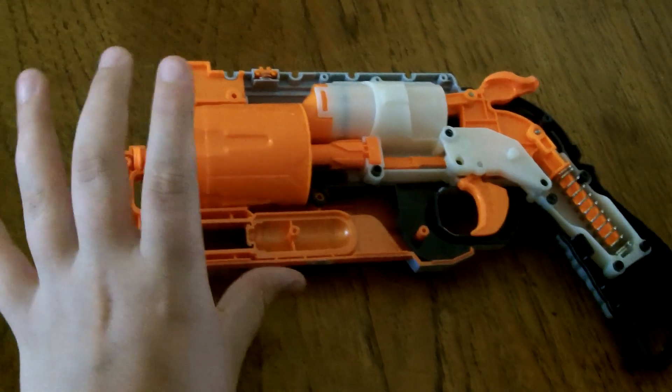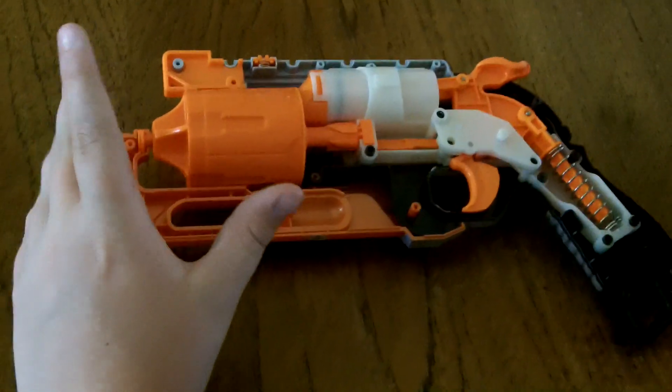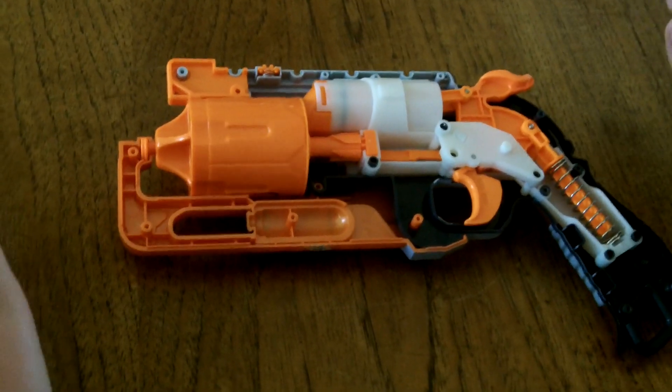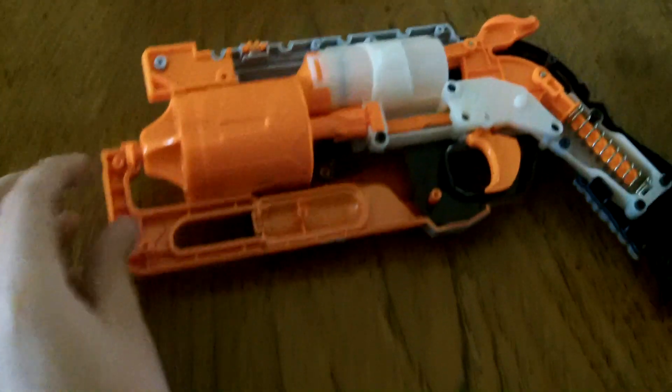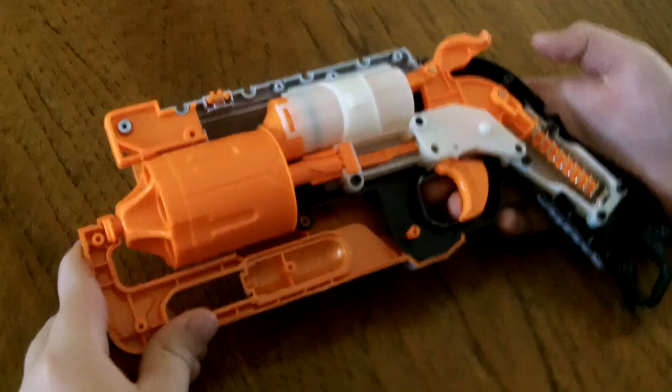Rather than having six brand new ones — because if you find a Maverick and it's broken, it might have one broken air restrictor in a barrel and then the rest of the barrels are fine. But this way, if it's broken you can replace it quite easily. That's a unique aspect of this direct plunger system design.